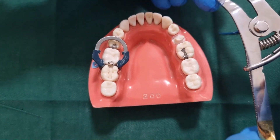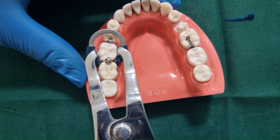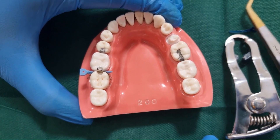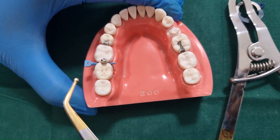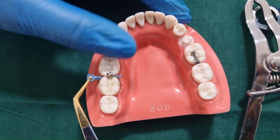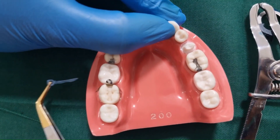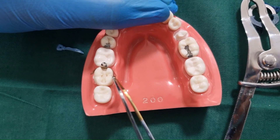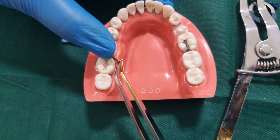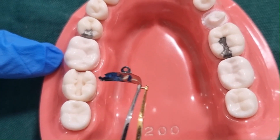Once the restoration is completed, first remove the V3 ring gently. Then using the pin tweezers, tease the wedge gently and remove it, followed by removal of the matrix band. You can grip the hole in the matrix band using the pin tweezer and remove it in the buccolingual direction. It is normally removed from the buccal aspect.